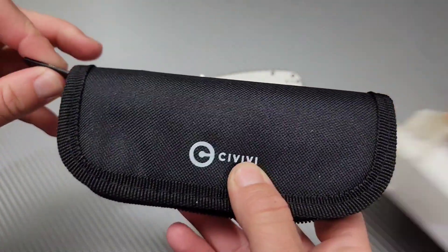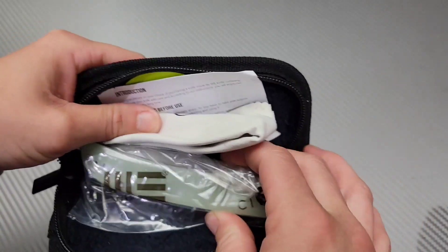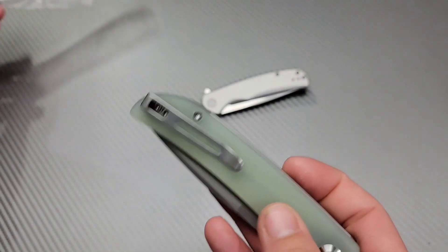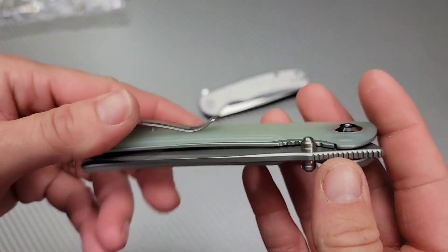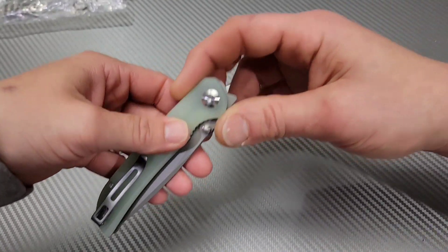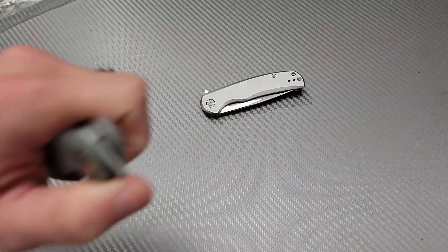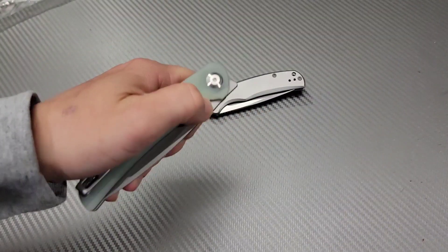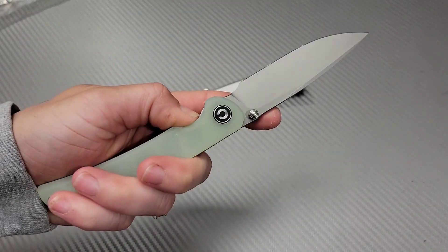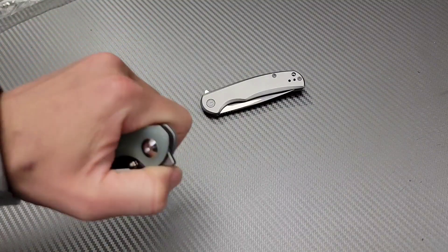Also huge thanks and shout out to Seth. Wait, haven't we got this? Oh yeah we got the other version of it. Is it the front flipper version? Excuse me, yes it is. Yeah I'm gonna open it. Wow. Whoa. Just going off that thumb stud action. Oh very nice liner lock access. I love it. Lock bar access.